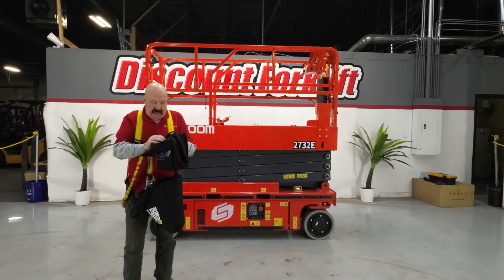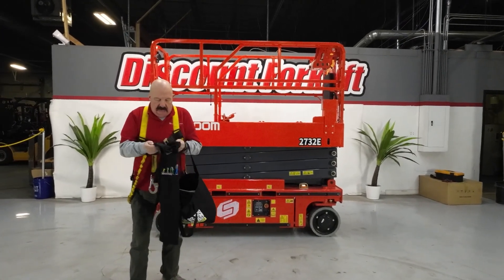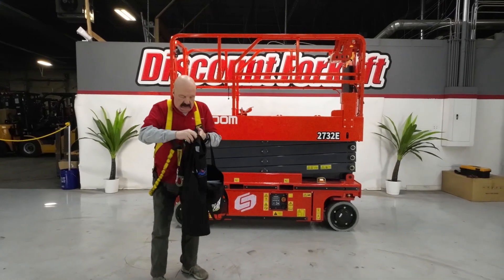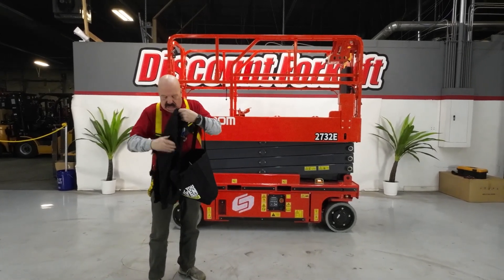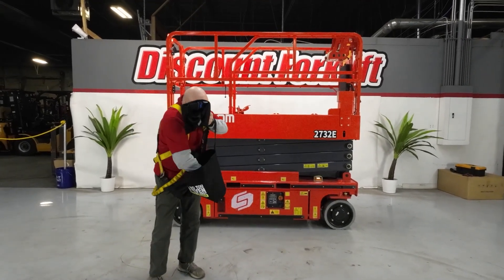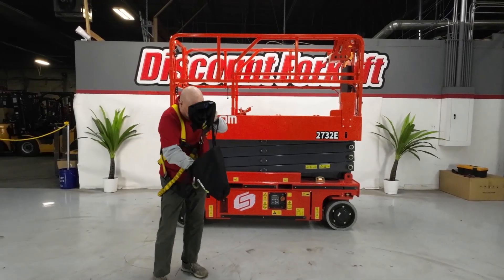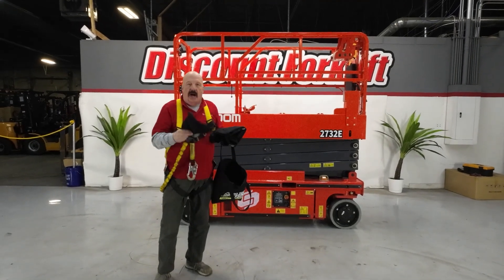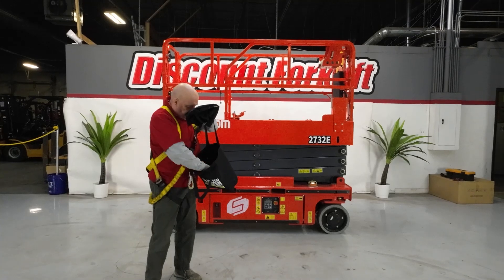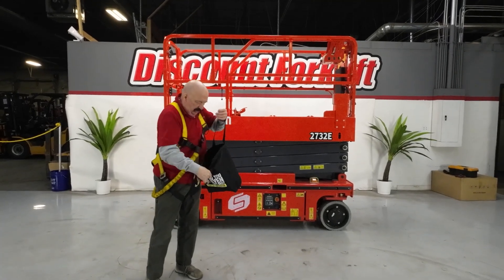I've got a shirt I'm sending you here — this is the evolution of lifting. And I've also got in here a hat. There's my Octane hat, another brand of equipment we sell. Octane forklifts are great forklifts if you ever need a forklift.